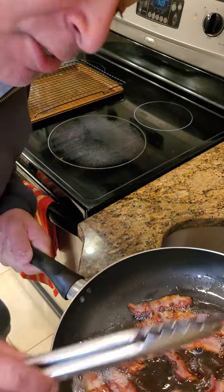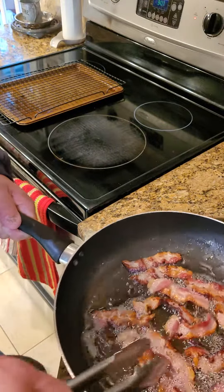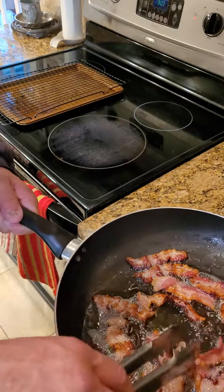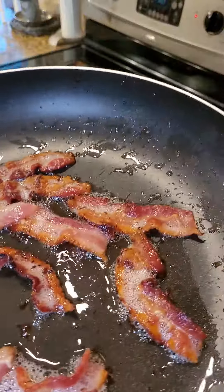Today we're gonna make a delicious — I gotta come down here because I have no camera crew — we're gonna make a delicious bacon egg on a French baguette. It's gonna be delicious, you're gonna love it. Take a look at that. Hear the sizzle.